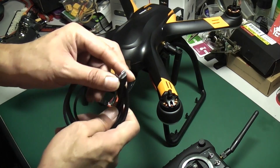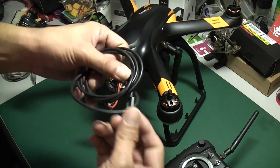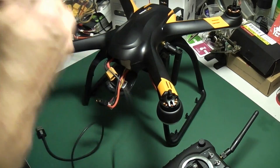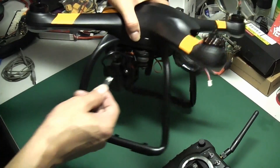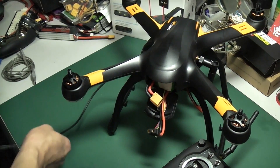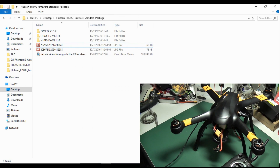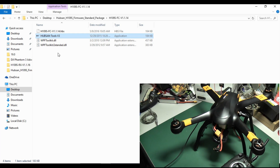We need a micro USB cable and a mini USB cable. We use the micro USB cable for the FC firmware update, so you connect here. Then connect to your computer. Then you open the folder — I will put the link — open up the FC folder and open the tools.